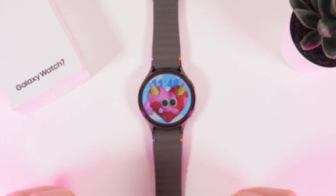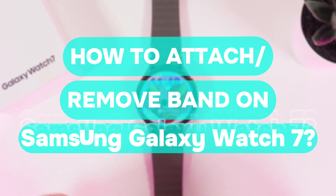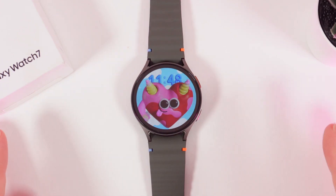Hi there! In today's video I will show you how to attach or remove bands on your Samsung Galaxy Watch 7. Let's get started.